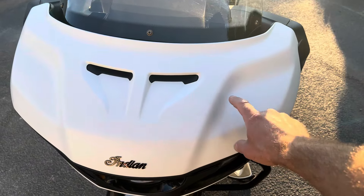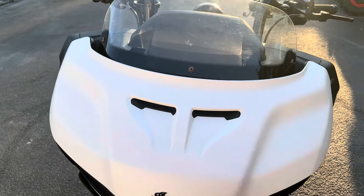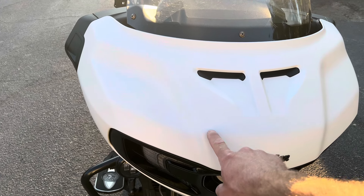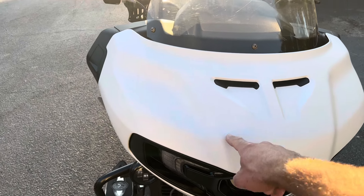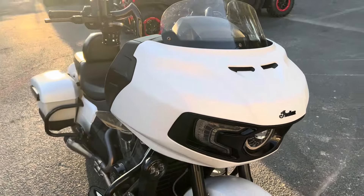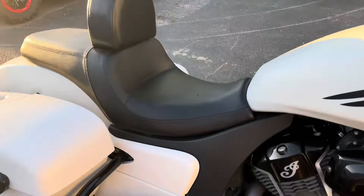Our first amplifier is here on the clutch side — this amplifier is going to power the fairing and the saddlebag lids. We've already installed the amp plate, but there's no amplifier on the other side yet, because that's going to be the other 800.4 that we bridge for the 8s in the bags. And our DSP is tucked nicely up here.